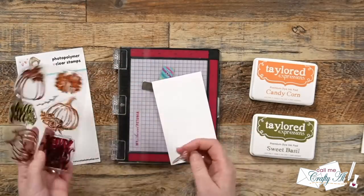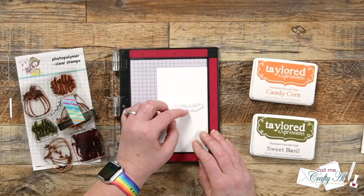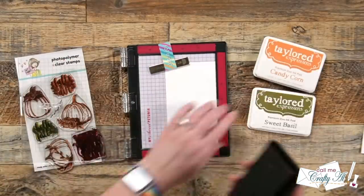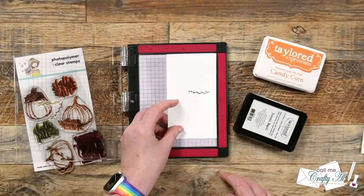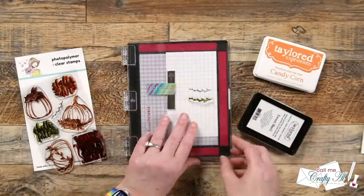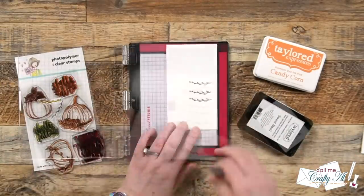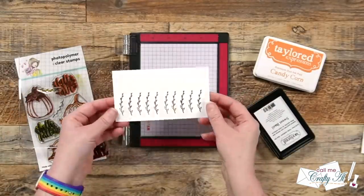I started with the little viney accent stamp and used my MISTI to set this up and do the stamping. I put it in the middle of the cardstock from top to bottom, and then once I inked it up and stamped it, I moved my piece of cardstock about a half of an inch, inked up the stamp once again, and repeated this process until I ended up having ten — I wanted an extra one just in case.